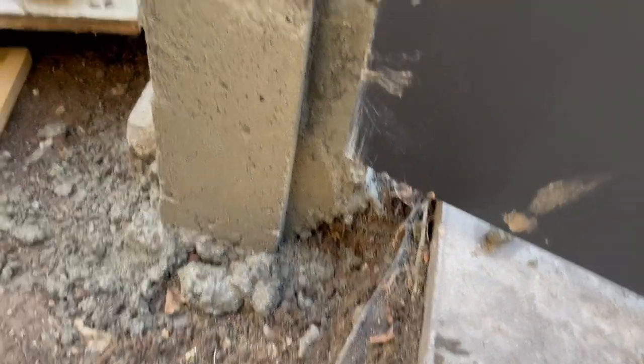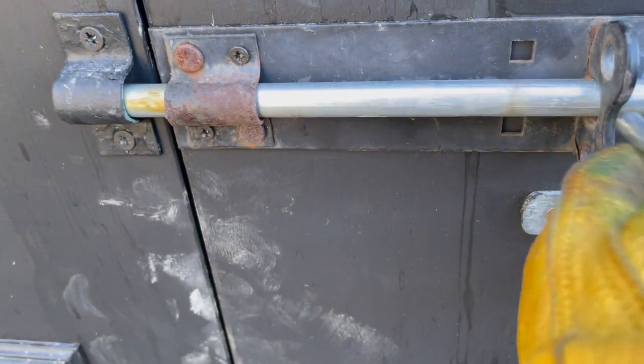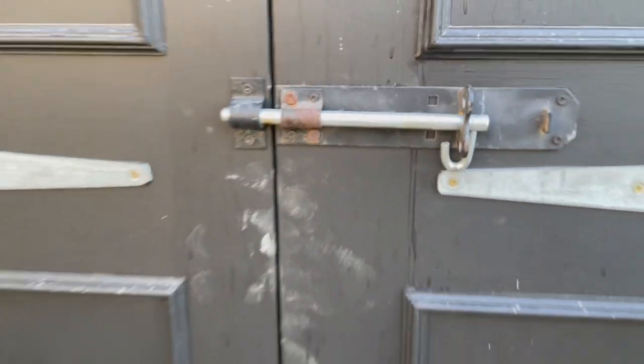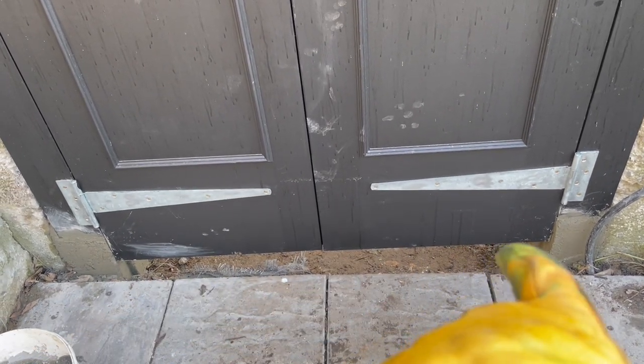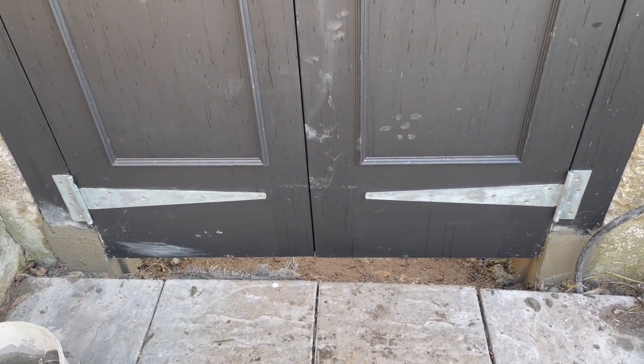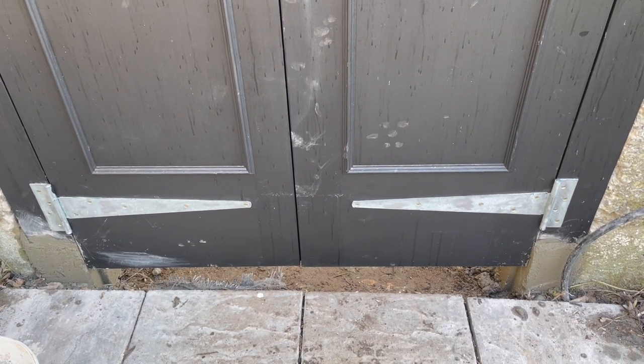We made them yesterday and the cement was put in. All these bits of dirt will go — it'll get another paint job. The next step: as you can see there's that huge gap, and that's going to be dealt with — the next stage, step by step as they say.